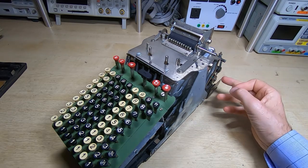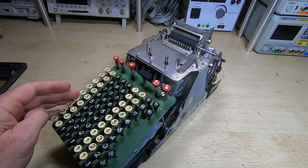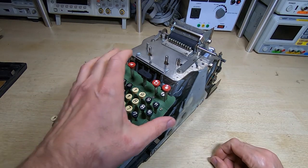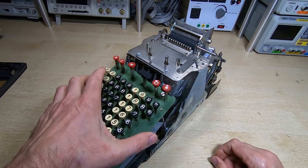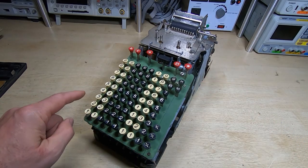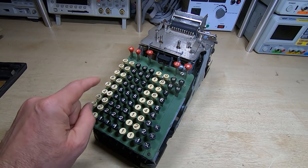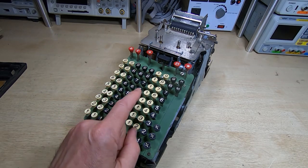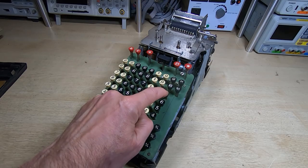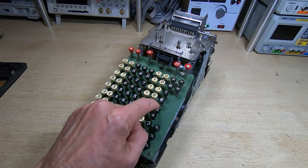That took a bit of effort but I managed to get it wound back to the start and the keys will now at least all move. I've been going through and starting to lubricate the various parts. Now it's in the home resting position, all the levers and latches should be free. I've been working my way down through the various columns - this first row you can see the keys now all move very nicely and freely, while these ones I haven't done yet are very tight.